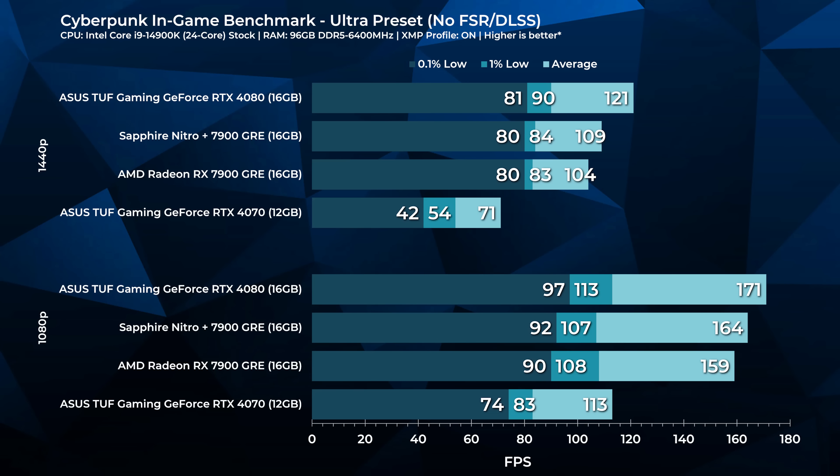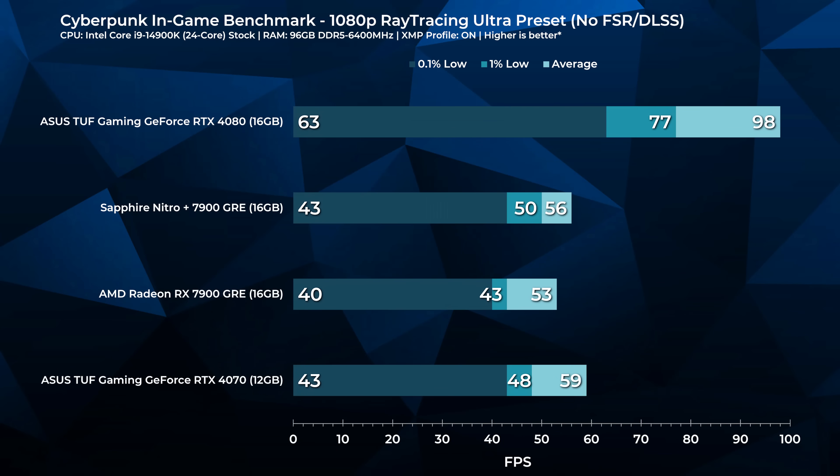Cyberpunk is one I use to evaluate ray tracing performance. I wouldn't play it at native 4K, but with upscaling technology and FSR 3, the 7900 GRE can be playable at 4K. At 1440p it's pretty playable — you can get to about 90 FPS with a little tuning, though the in-game benchmark shows 104 FPS. At 1080p with ray tracing ultra, performance tanks and you'll need upscaling. FSR 3 is not quite as good as DLSS at 1080p, though at 1440p and 4K FSR is much better.